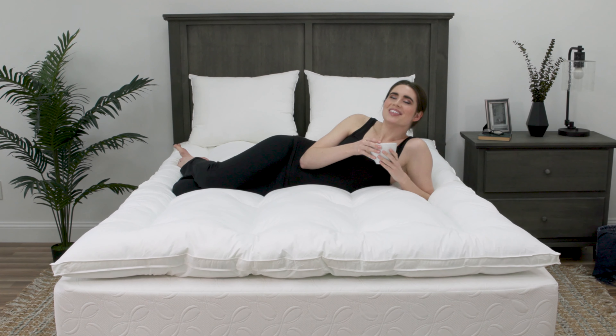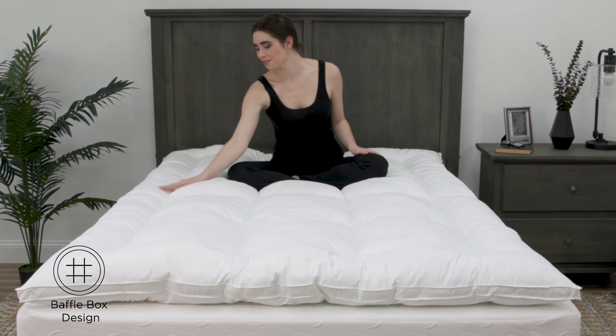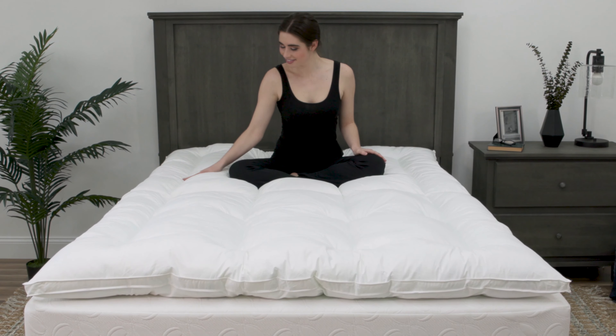A generous amount of Down Alternative Gel Fiber Fill cradles your entire body and provides a deeper, more revitalizing night's sleep. An innovative baffle box design and gusseted sidewalls keep the plush fiber fill in place each night for lasting comfort.